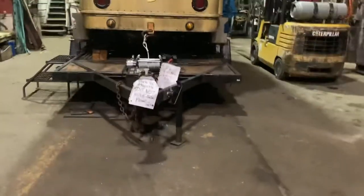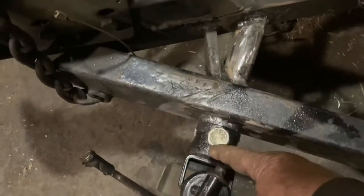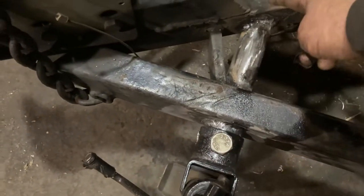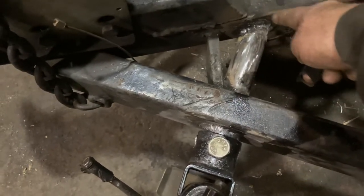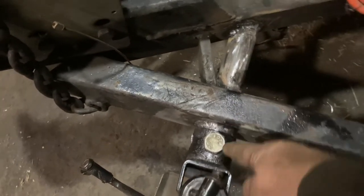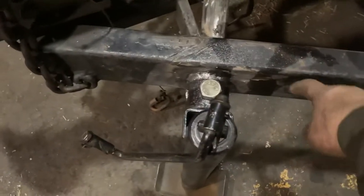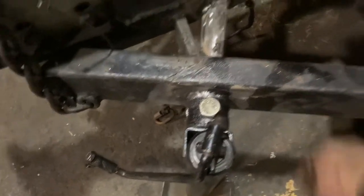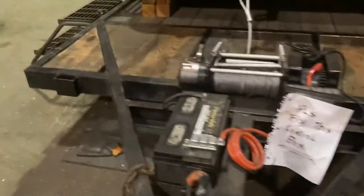Now it's nice and straight, and the swing-away feature works. Of course it's holding trailer tongue weight right now so we can't do anything with it, but it's got a pipe going clean through and welded here and here, so it's no longer relying on that wall to hold it upright.